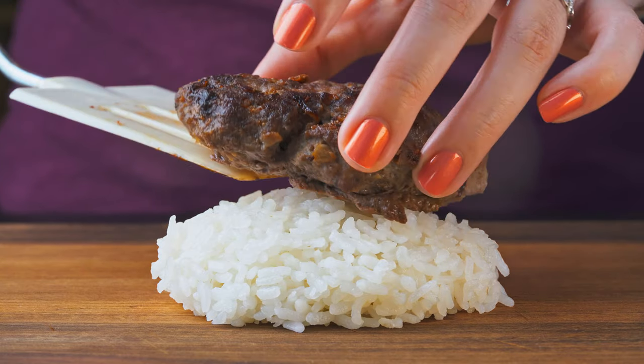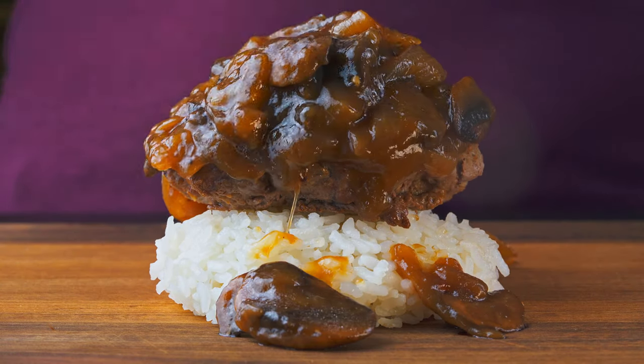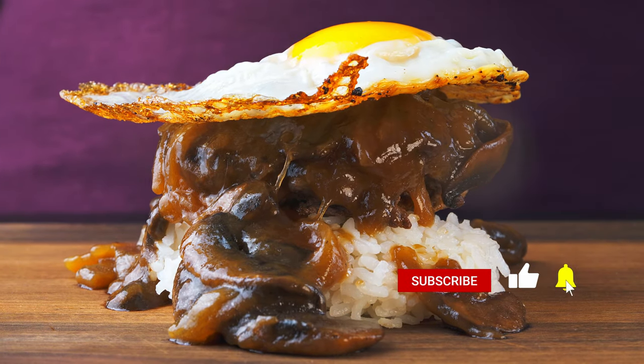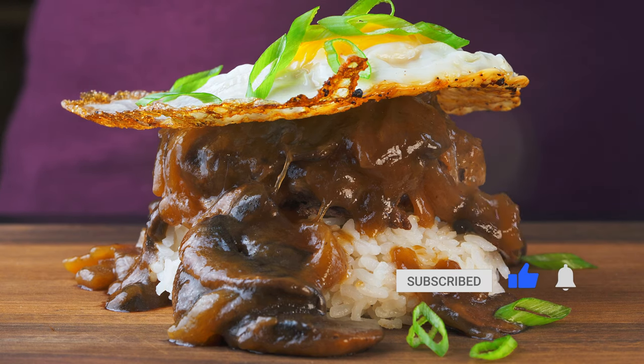A little bit of rice, one of those patties, a bit of that gravy, a nice fried egg, and a little sprinkle of green onions on top for garnish. And it's time to eat!